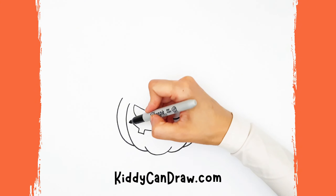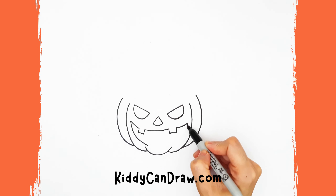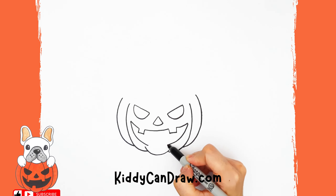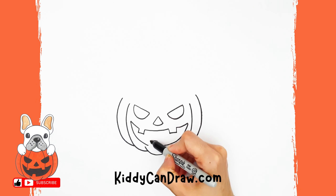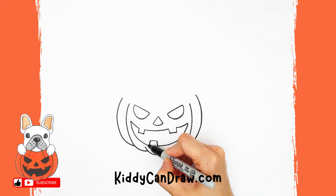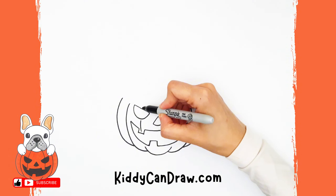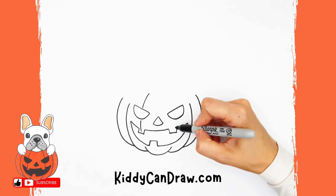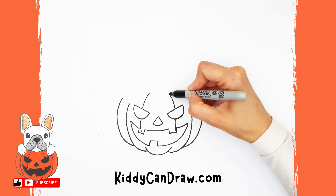Complete the curve on the other side of each half square. Then draw a long curved line coming down from each side to complete the smiley mouth. And draw another half square in the middle to make it even more scary. Draw another two curved lines inside the pumpkin similar to the ones on the sides, intersecting the eyes and the mouth.